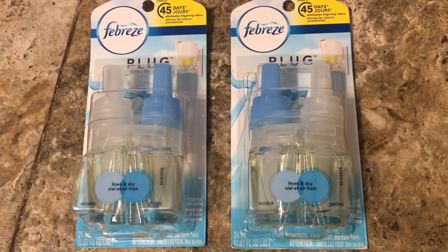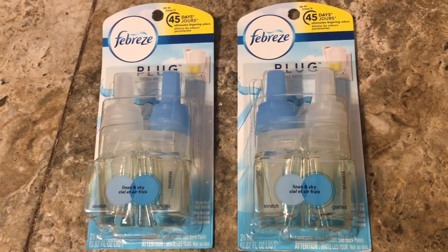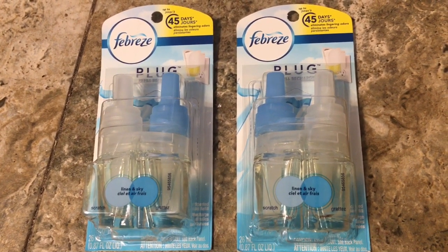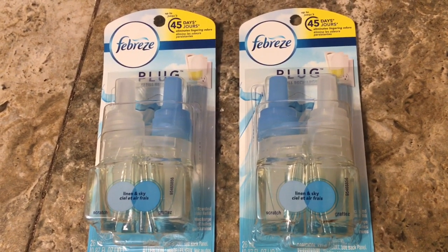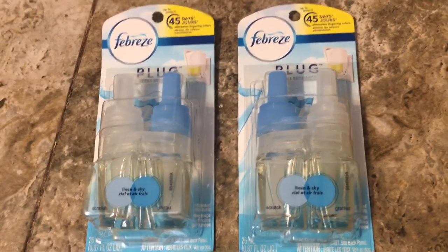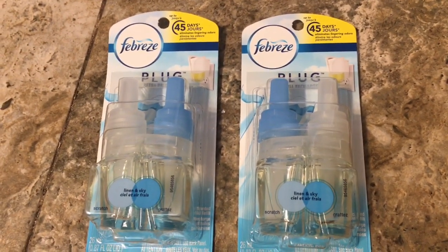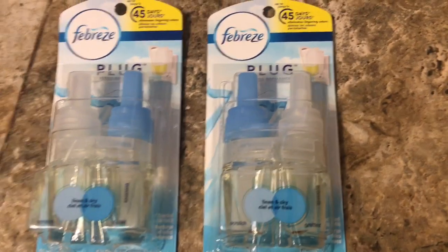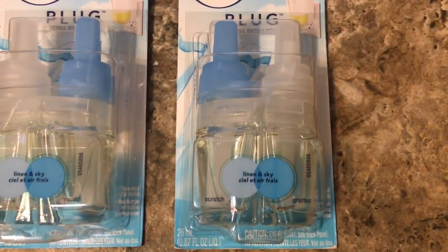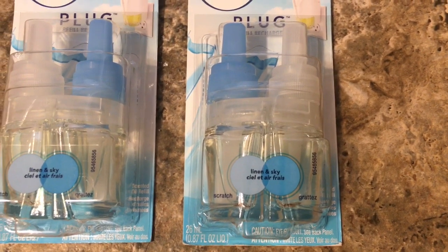I think the Tide plugs are also on sale, but I didn't see them at my store — somebody probably already got them. I seen this deal on Instagram that my friend did and she said she got some Tide plugs. I price checked these Febreze ones, which are the Linen and Sky scents.